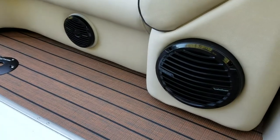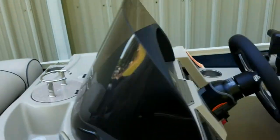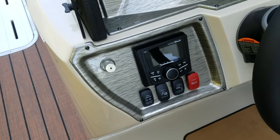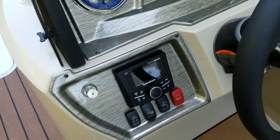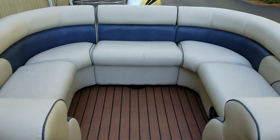This is the Rockford Fosgate upgraded stereo system with LED speaker rings. This knob here controls all your interior lights, which are RGB. It also has the extra filler cushion that can be moved to any location.